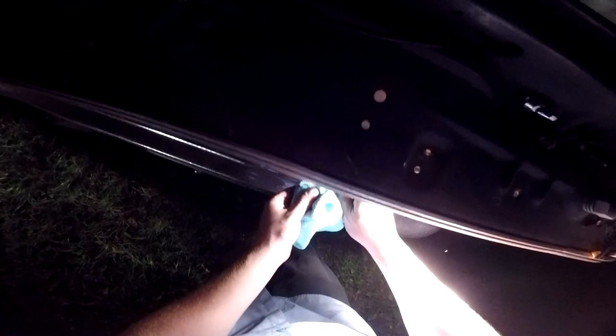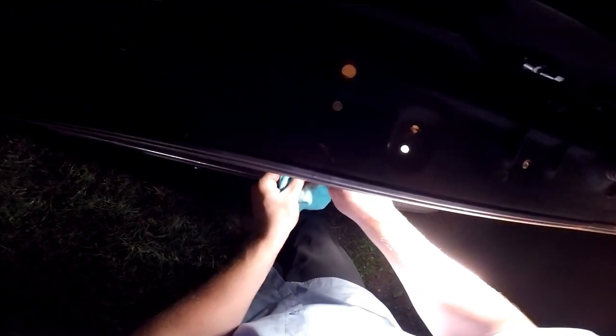I think that's going to be about it. This has definitely been a little bit more difficult than I anticipated trying to film all this in the dark. I will update more on this later on.